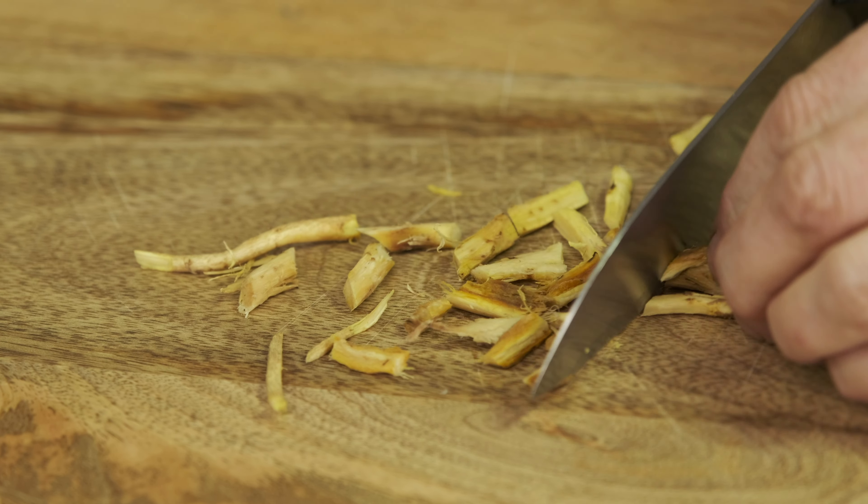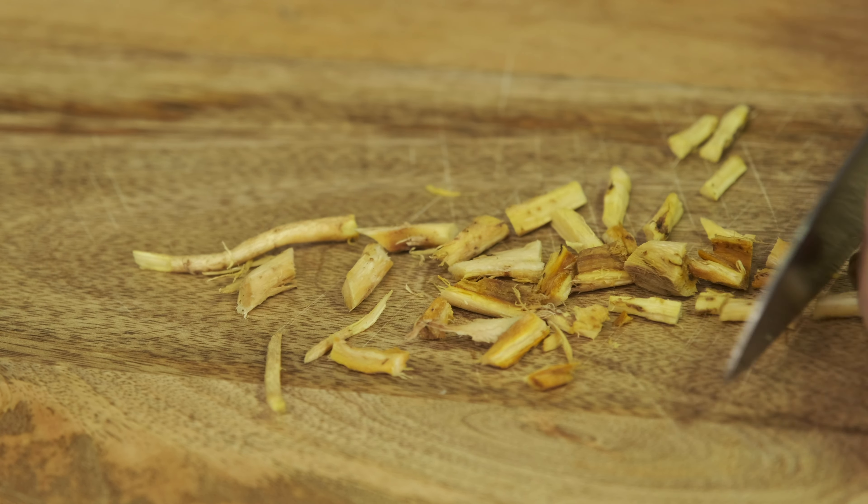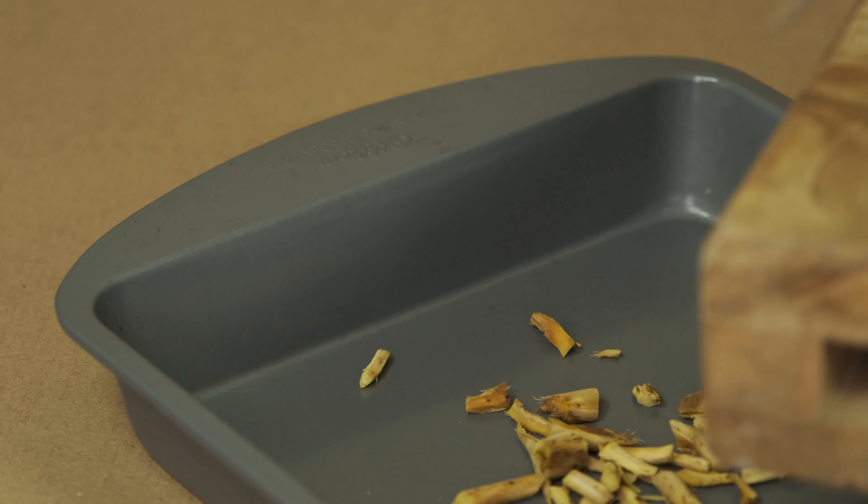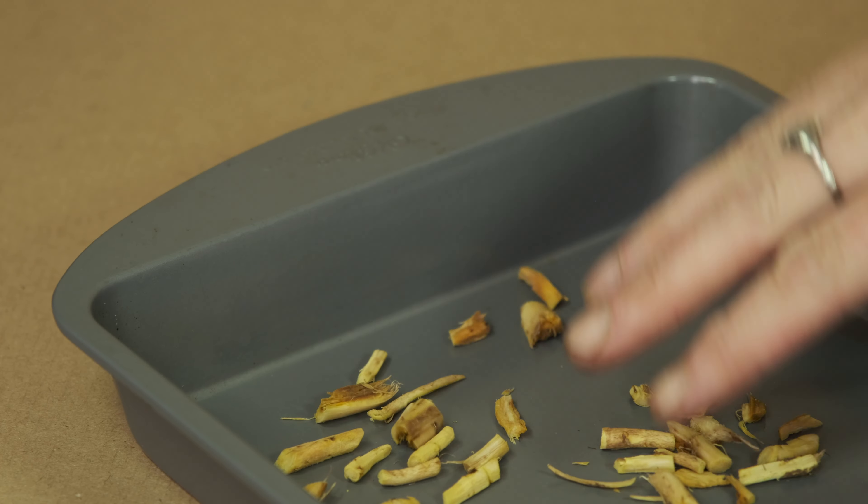Lay the chopped roots on a baking tray one layer deep and place in an oven on a very low heat for at least two hours until the roots are completely dried, though not burnt. Store the roots in a clean glass jar and label.